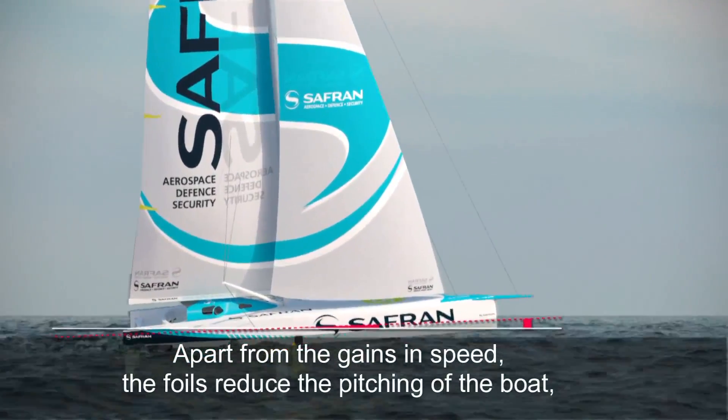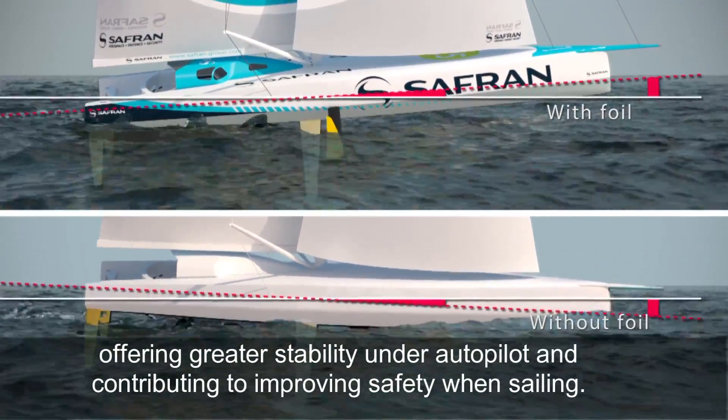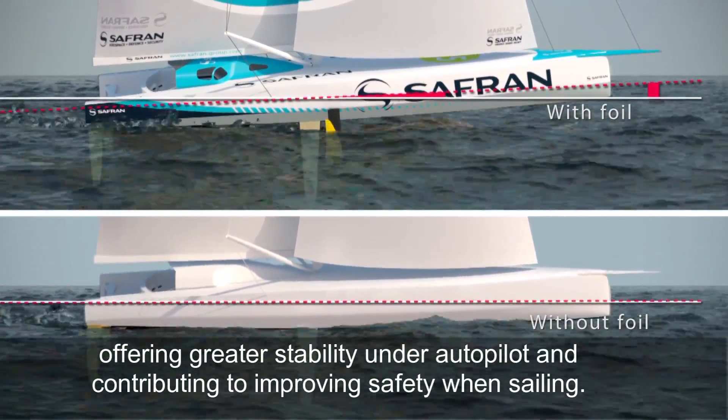Apart from the gains in speed, the foils reduce the pitching of the boat, offering greater stability under autopilot and contributing to improving safety when sailing.